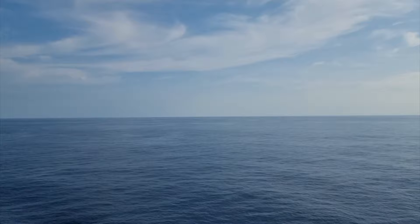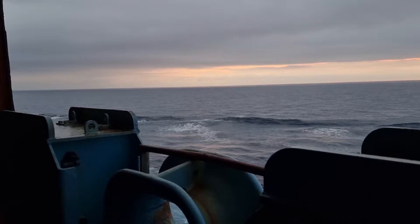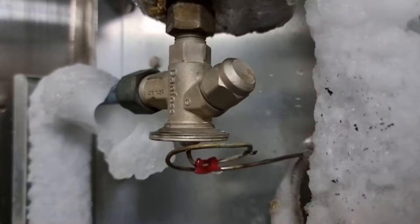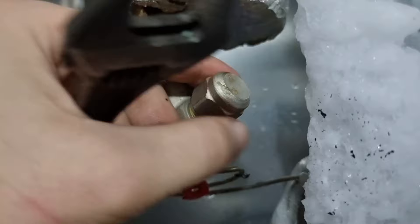The next day I checked the unit again and found that the grill was covered with ice again. This time I used a heat gun to melt the ice on the TXV, then decided to adjust it by one full turn. It's important that you mark whatever adjustment you are making on the TXV.